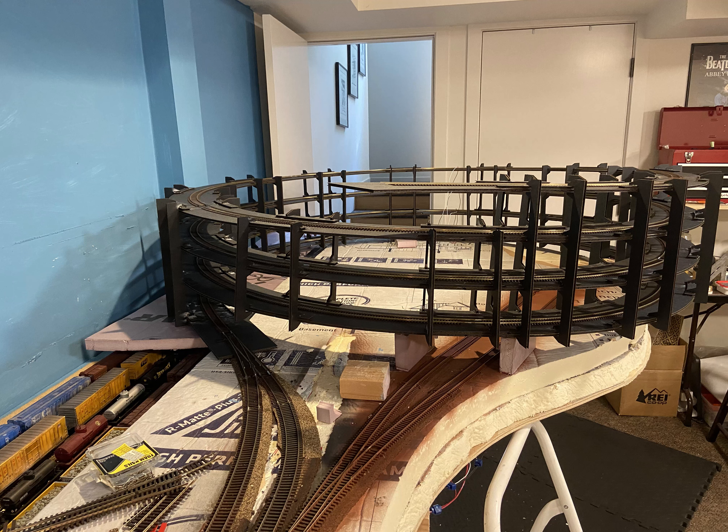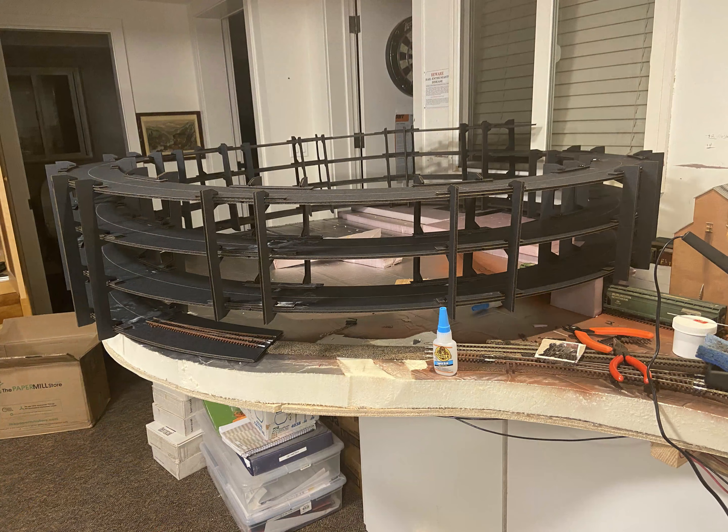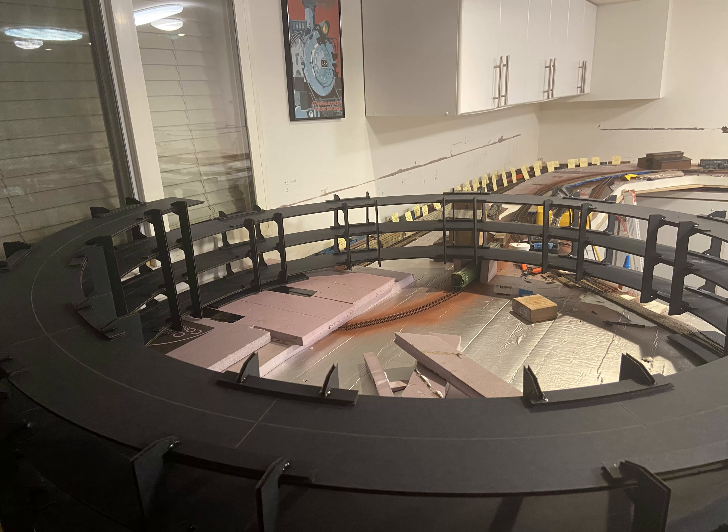I've got track on them and wired them up. Thankfully, I managed to get pretty solid trackwork on both helixes despite their rather flimsy appearance. Admittedly, they're not the strongest things in the world, but for my purposes they work just fine. So that's both helixes built up and in place.